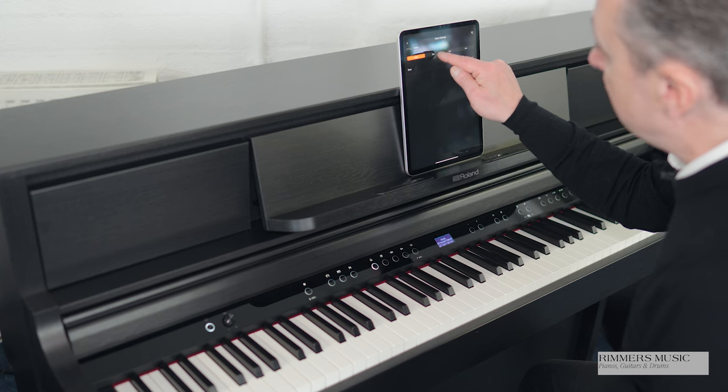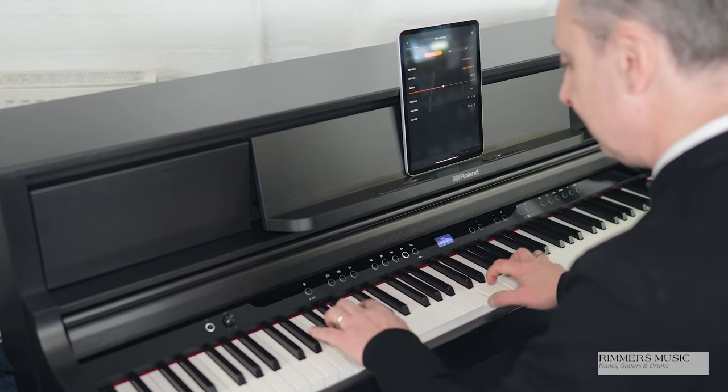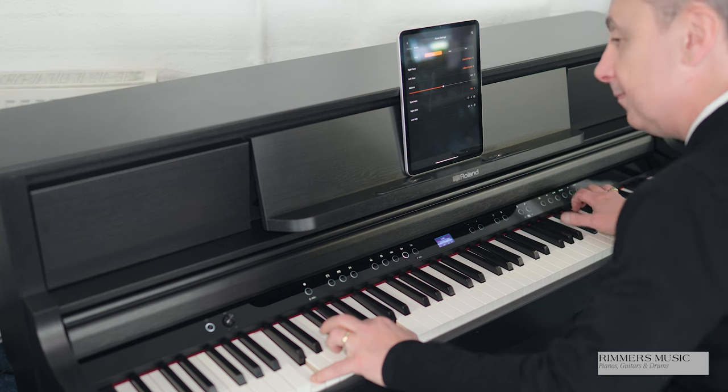As well as playing sounds on their own or with accompaniments, you can actually split the keyboard or dual sounds together. You press the split button, decide where the split is, and decide what sound you have on each side. In this case I've got a bass down here and a piano up here. You can also dual sounds together, so you can have say piano and strings together.